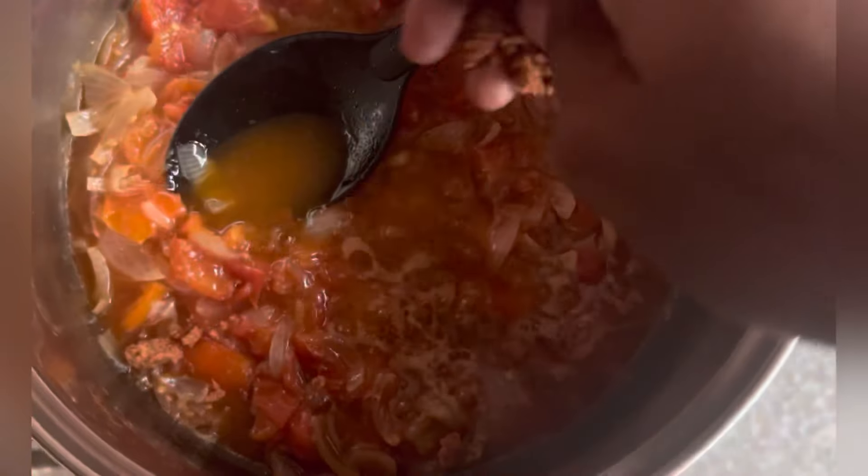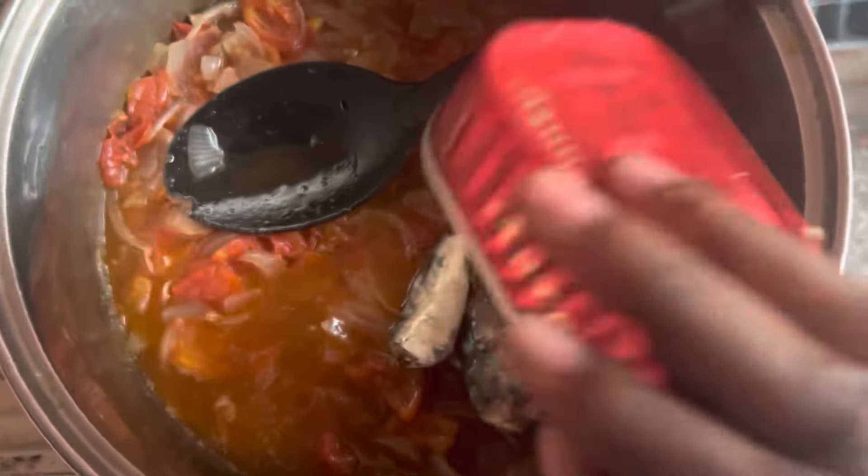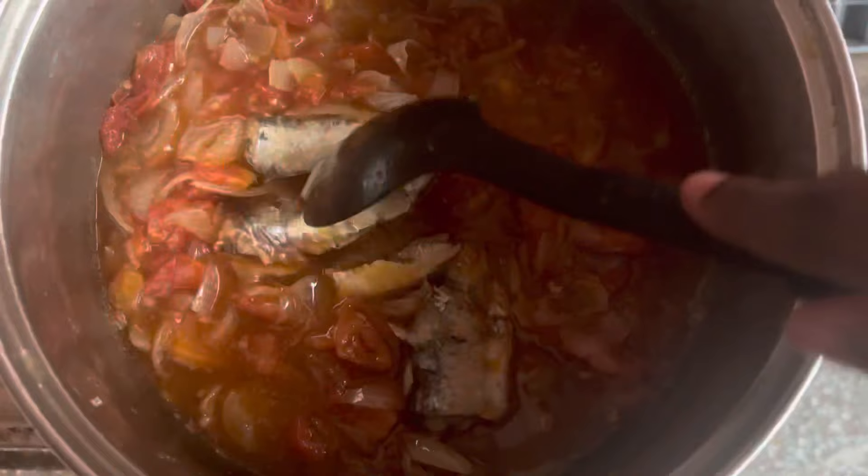I'll add a cube spice to it. I'll also add sardines — you can use mackerel or anything that you prefer.